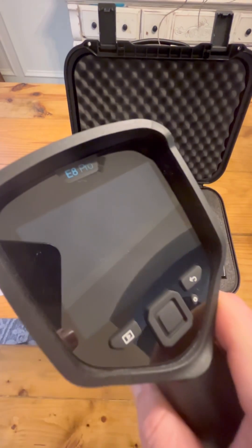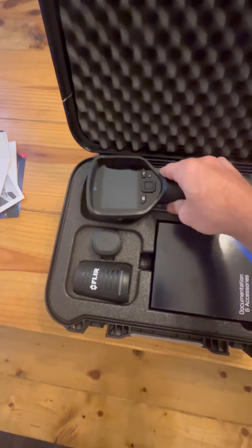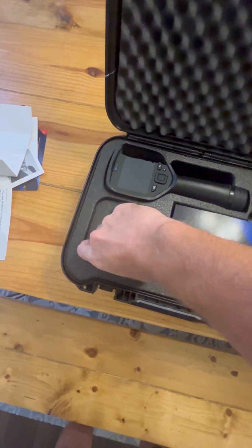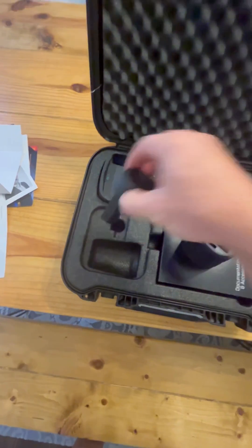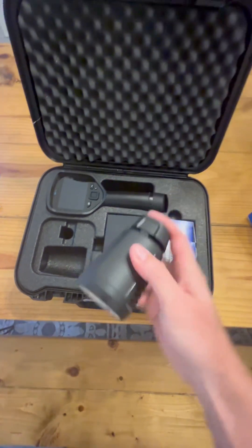It's got a three and a half inch screen — it is touchscreen, which you'll see here in just a moment. It comes in a fantastic case, and one of the coolest features for me, because I'm always forgetting to charge my batteries, is this lithium-ion docking station. So whenever you're going to an inspection, if you run out, you just plug the other one in, and that way you're never running out of juice.